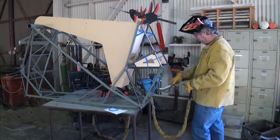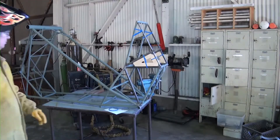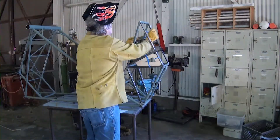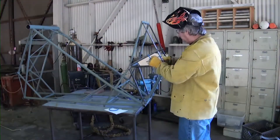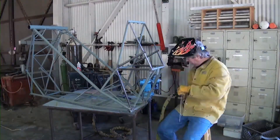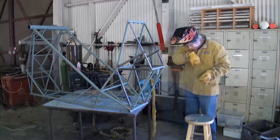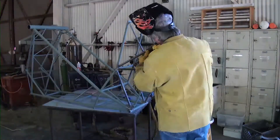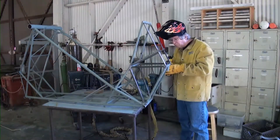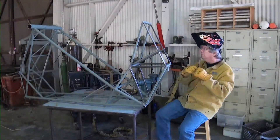Once we've completed that, we can go ahead and remove the seat positioning fixture and the passenger rudder pedal support tube fixture. This will make access to the rest of the structure relatively easy so that we may finish up the welding process. Now it's time to add any vent holes into the frame before we start closing off the welds.